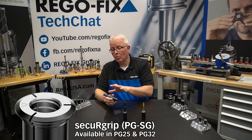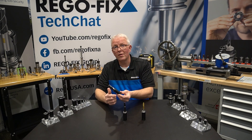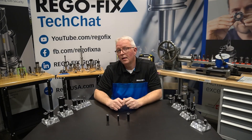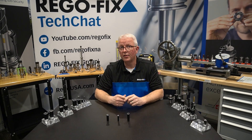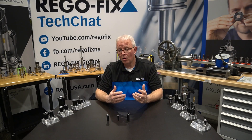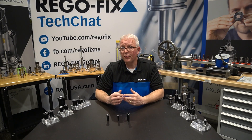We've covered secure grip quite extensively in other tech chats, so follow the link below for more information. The specialty collets don't stop with PG-25 or PG-32. We do offer specialty collets all the way down to the PG-6 size, so let's talk about a few of those.